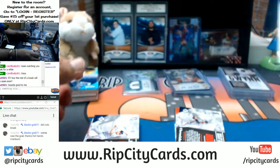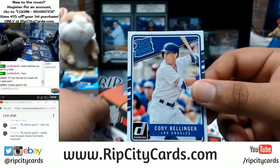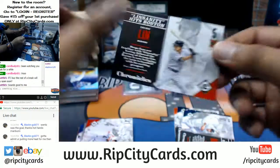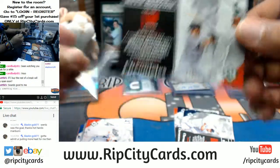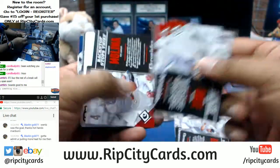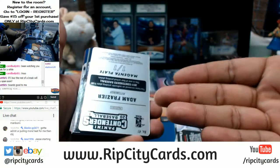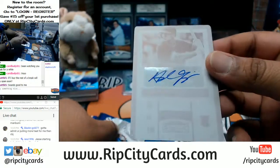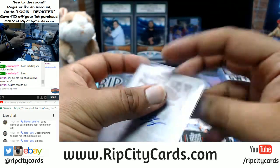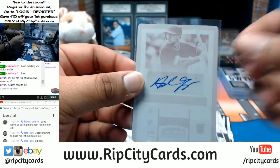Miguel Sano for the Twins to 999. Cody Bellinger rated rookie base card — I'm sure that'll get some dollars. Zu Wei Lin to 189 for the Red Sox. Somebody was asking if I've pulled a printing plate this year — I guess I have now. Adam Frazier for the Pirates — the 101 magenta plate. Very nice.